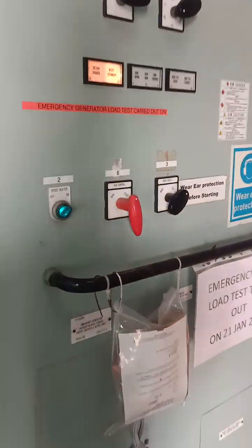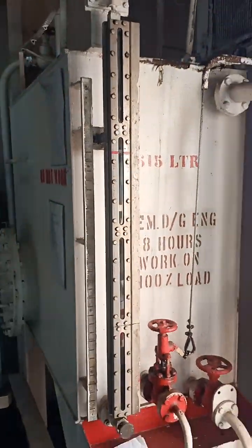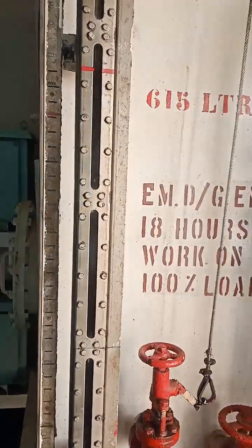Here is our emergency generator for a switchboard panel. This one is a fuel tank.